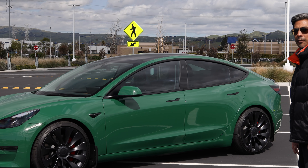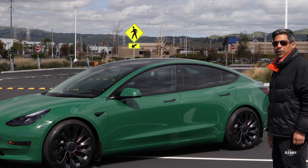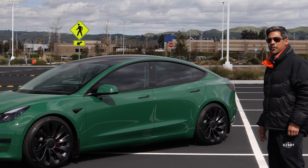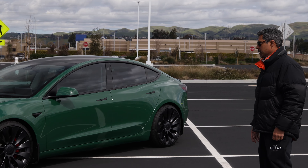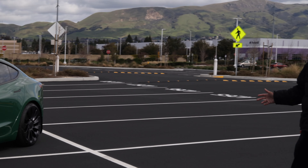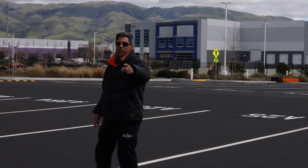Shout out to MarQP for gracing us with their brand new Model 3 Performance. Don't forget to check them out — they're amazing detailers out here in the Bay Area, located in Newark. And thanks again, guys. Don't forget to like, subscribe, and share.